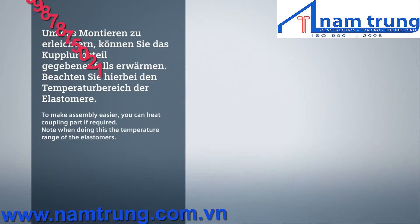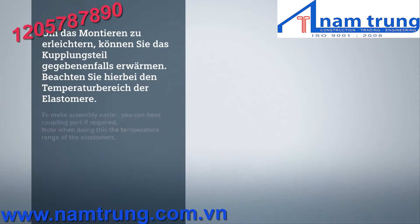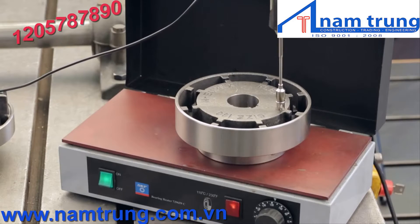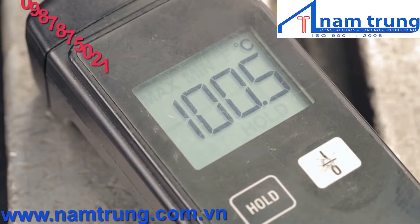The standard flexible elements are made of perbunan and therefore sensitive to heat. If the hub will be heated beyond 100 degrees centigrade or 212 degrees Fahrenheit, make sure the elements are removed from the hub before it is heated. Please note that other flexible elements have different temperature limits.